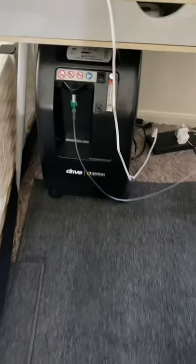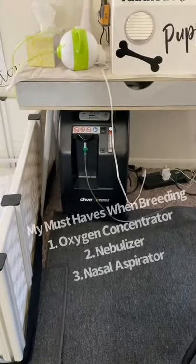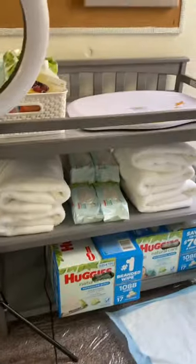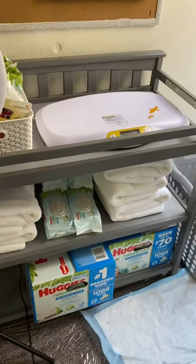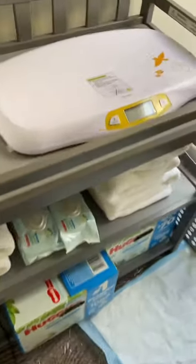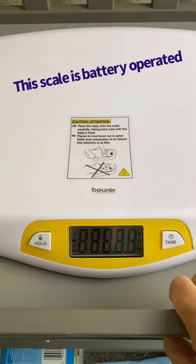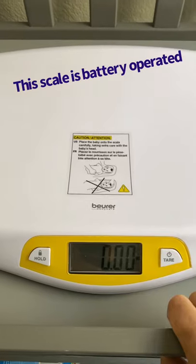My oxygen concentrator, which is a must for me with breeding — absolute must. You're also going to need towels and wipes. Puppy scale — well, actually this is a baby scale. I got it off Amazon and I love it. Just put the puppy right on it and it'll tell you the exact weight.